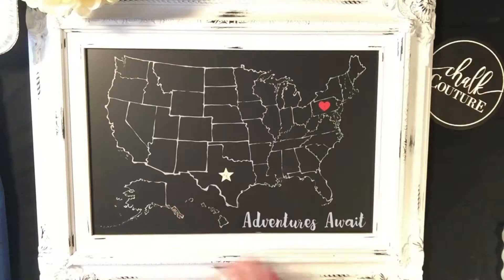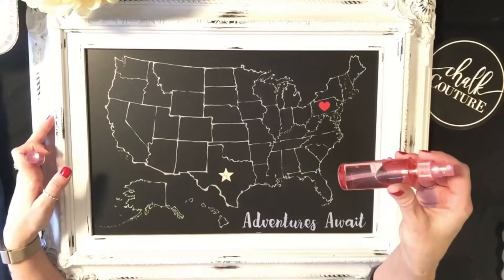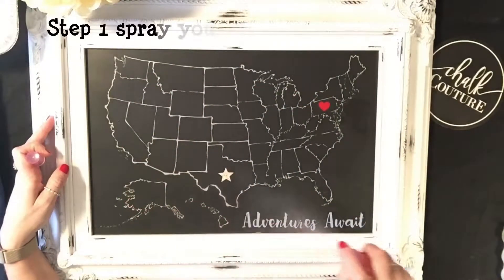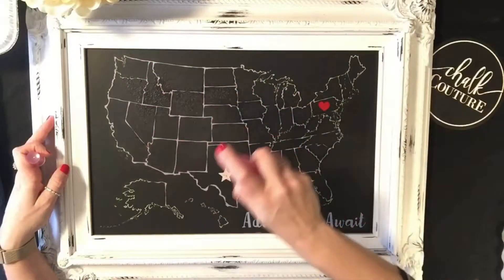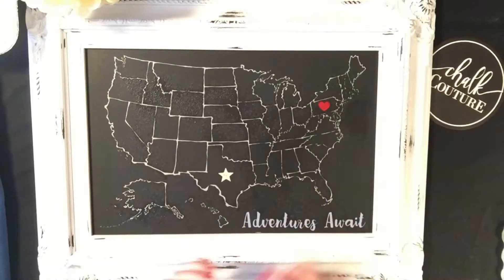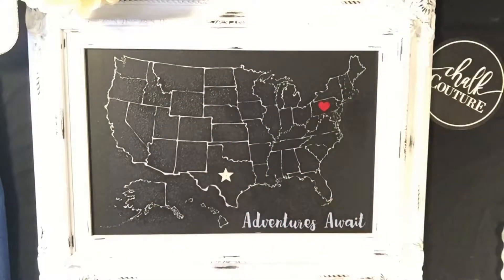I created this design and I did not seal it. So all I'm going to do is get some water and spray my board. What this is doing is putting moisture back into the chalk paste. Our chalk paste is a semi-permanent water-soluble chalk paste, so it's not going to do anything harmful.